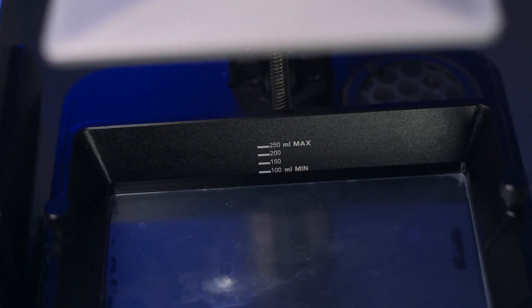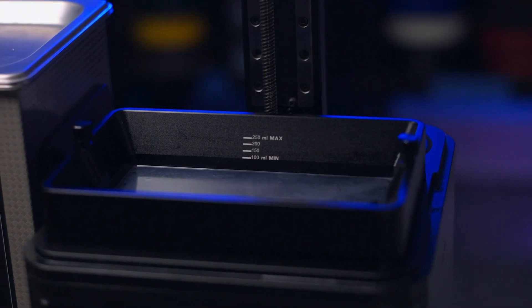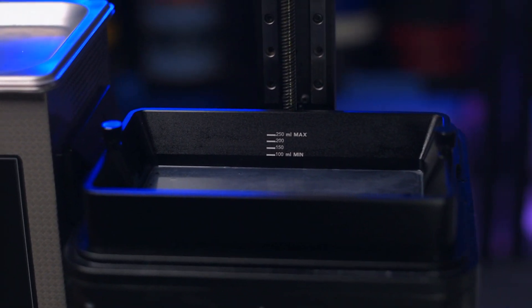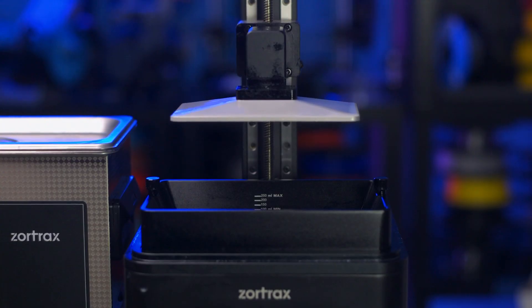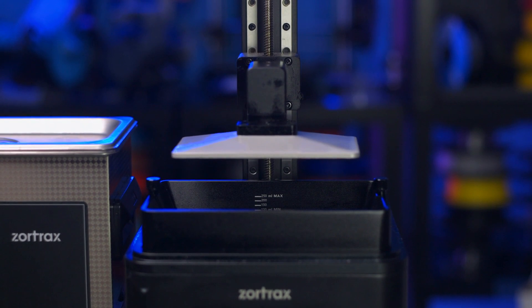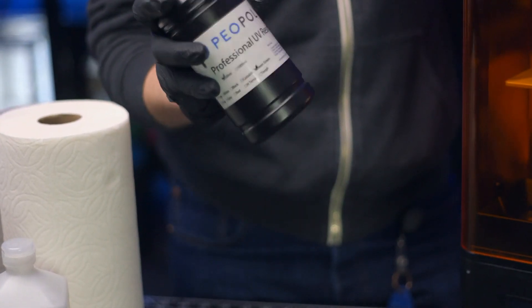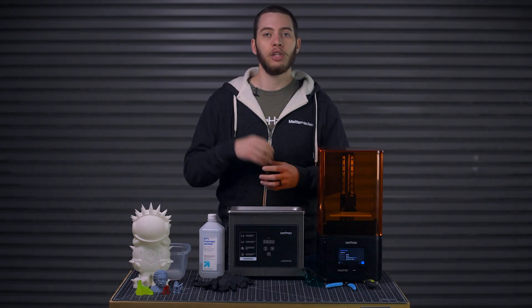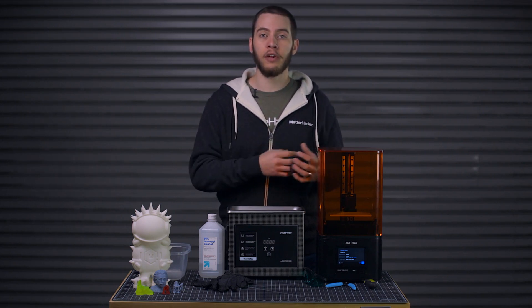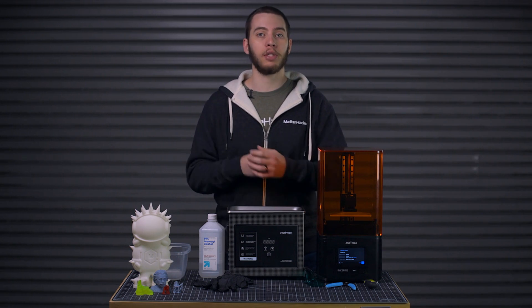Check the fill line on your resin printer's vat. Some have a printed or molded-in line showing you a maximum fill, while others rely on you knowing where that is without the marking. In that case, lower your build plate to the vat, usually through the LCD, or follow whatever's in the manual. Shake the bottle to thoroughly mix the pigment in the resin — we've tried not thoroughly mixing it and got a smoky finish instead of a fully opaque printed part.